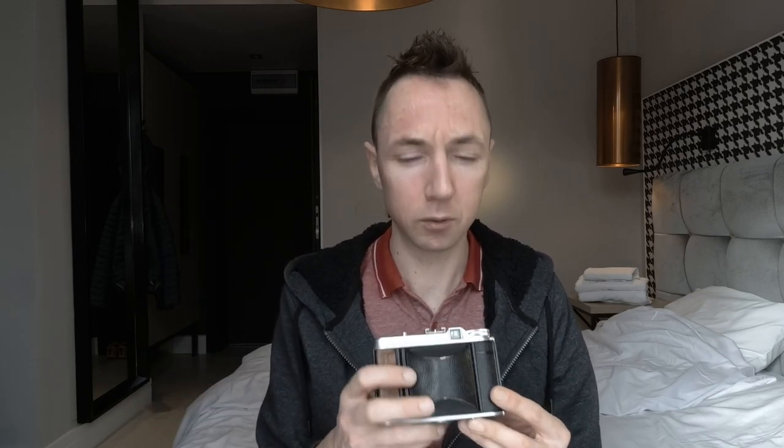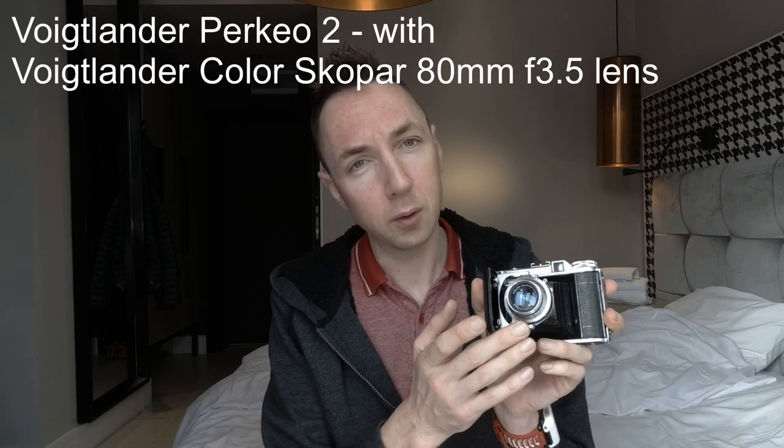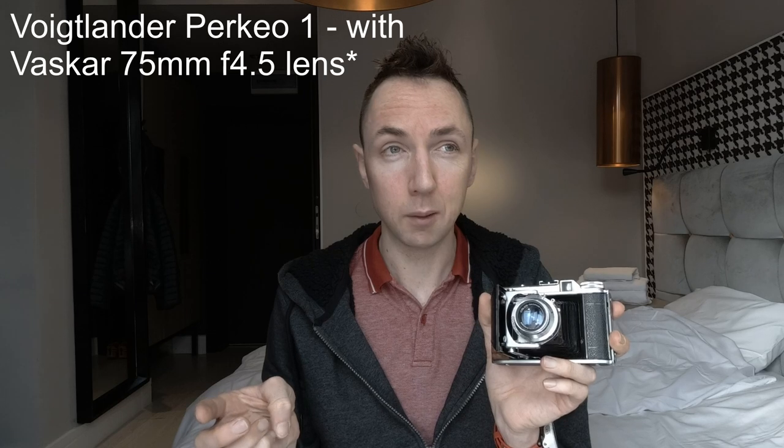You're probably thinking — where's the lens? So this is called a folding camera: you press the button on the base of the camera and the lens folds out. Pretty sexy little camera. The reason the Voigtlander Perkyo 2 is better is because it has the Colorscope R 80mm f3.5 lens. The Perkyo 1 has the Vaskar, I think a 75mm f4.5 lens, which is thought to be inferior — so the Colorscope R is supposed to be better.